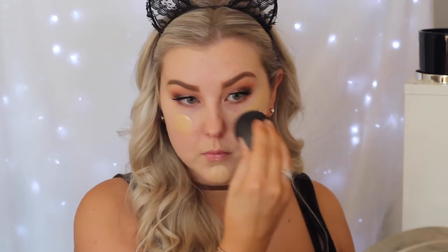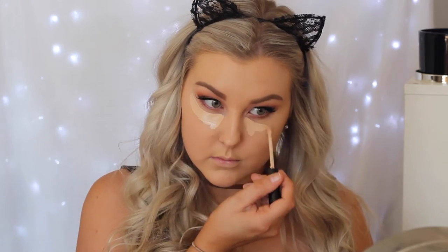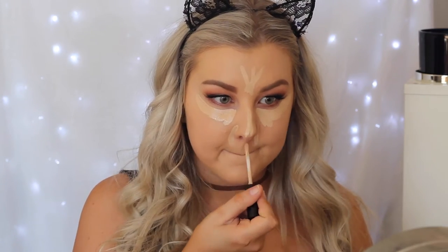Moving onto the face. Priming using Bare Minerals Prime Time in the neutralising shade — that's why it looks yellow — applying this all over my face. Then mixing Bourjois Healthy Mix Serum Foundation with the Makeup Forever Ultra HD. My skin was really dry this day so the Healthy Mix Serum Foundation helped hydrate my skin while the other foundation gave nice coverage. Applied using the XO Beauty Flawless Finish Sponge.